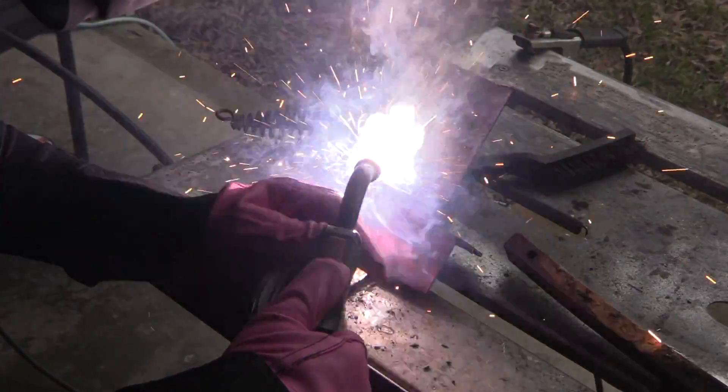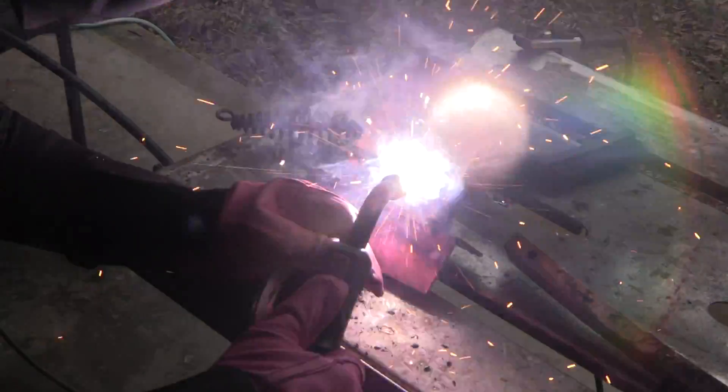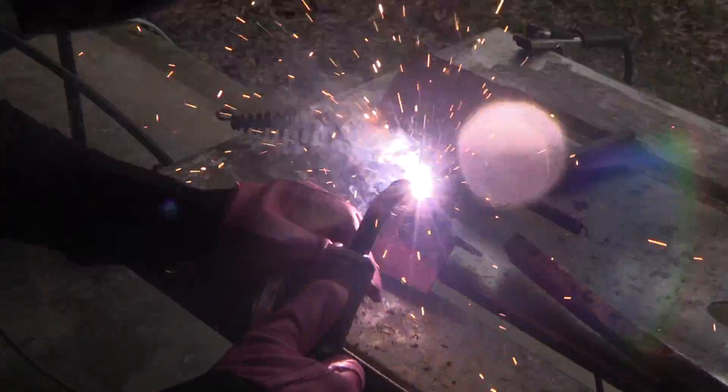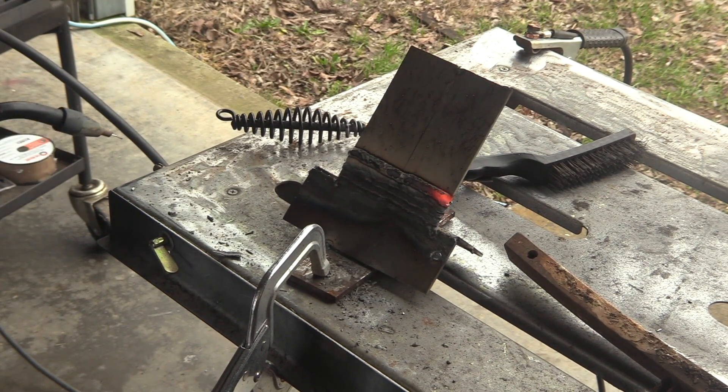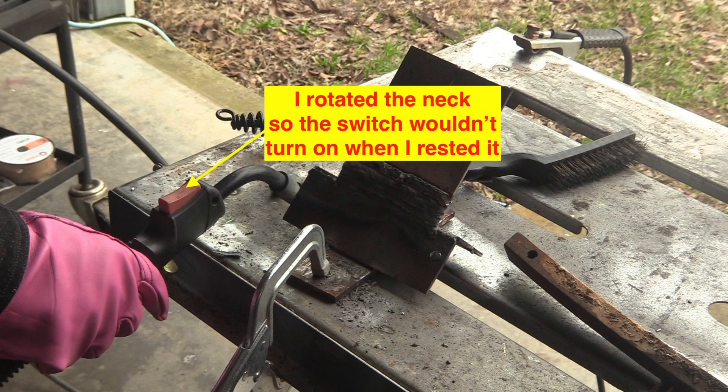Generally speaking, you should drag or pull the puddle with flux core. The old saying, if it's got slag you drag, kind of holds true here. The main thing is the stick out — holding that stick out about five eighths, maybe just a little bit closer at times, and just travel along at a nice even steady speed. You don't really need to do any manipulation, although it won't hurt to do just a little bit. Sometimes I'll do little tiny circles, mostly just to play the light around to help me see better.